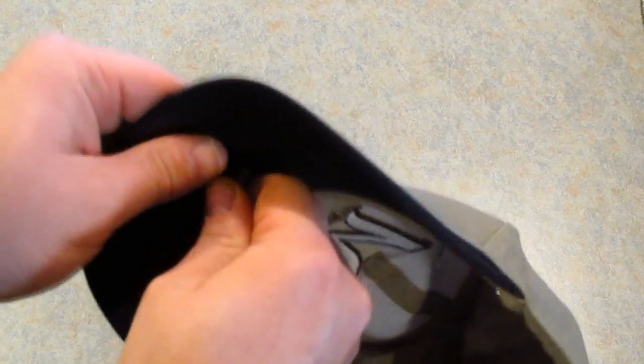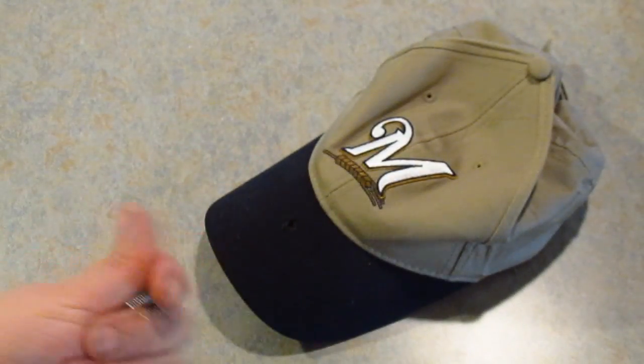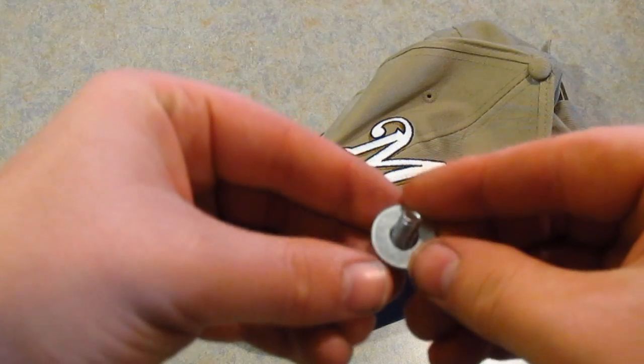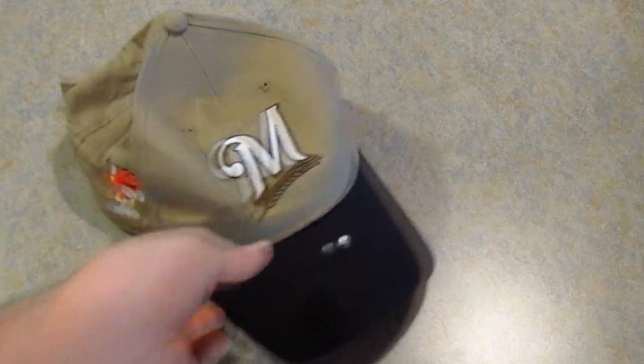Once you get a big enough hole, you push the bolt through. You want to make the hole just big enough to where it will fit — that way it'll be nice and secure. I made the hole to the perfect size for this bolt. The first thing you want to do is put a washer around the bolt, then push the bolt through the bill of the hat. There we go, we got the washer on there.